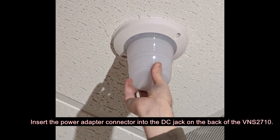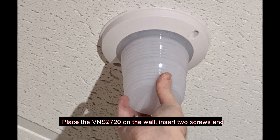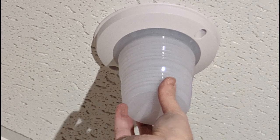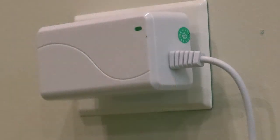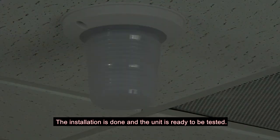Place the VNS2720 on the wall, insert two screws, and tighten the screws into the anchors to secure the unit to the base. Apply power to the VNS2720. The installation is done and the unit is ready to be tested.